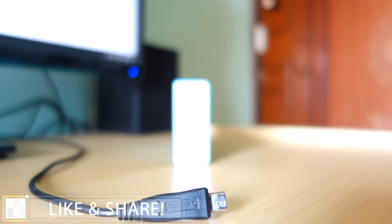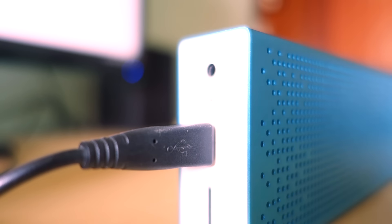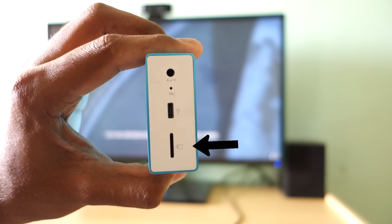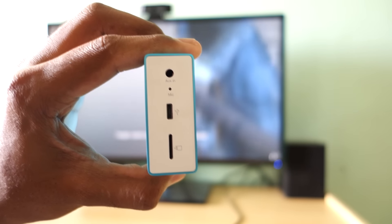After the microphone there is a port to charge the speaker — this is a micro USB port and it takes 3 to 4 hours to charge the speaker completely. There is also a micro SD card slot, and yes, it can be used to play music directly from your SD card.